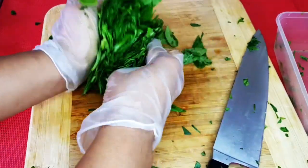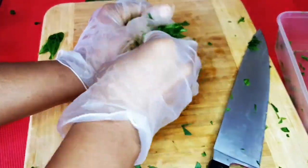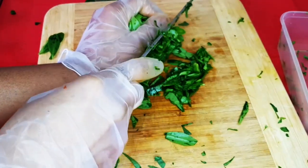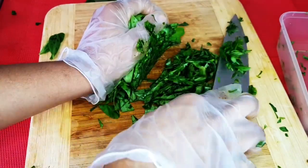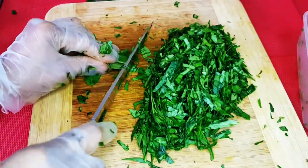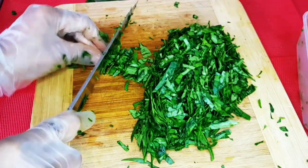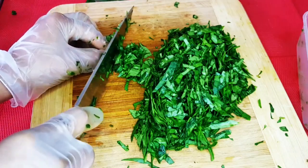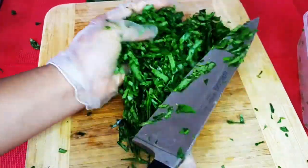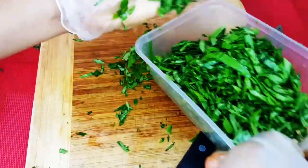Then I'm going to slice the water leaf. You need a very sharp knife because water leaf can sometimes be sticky. I'm done slicing the water leaf — I'll set that aside.